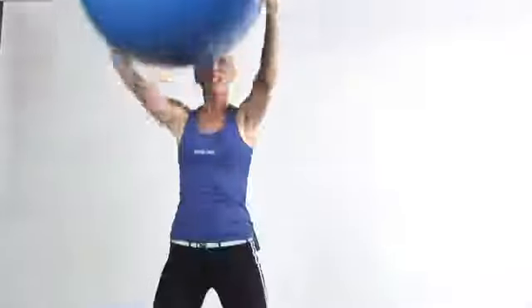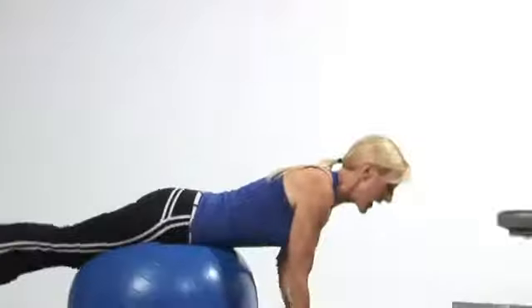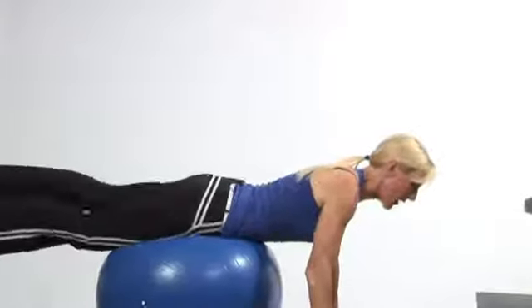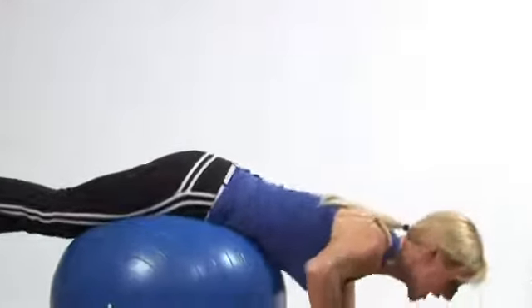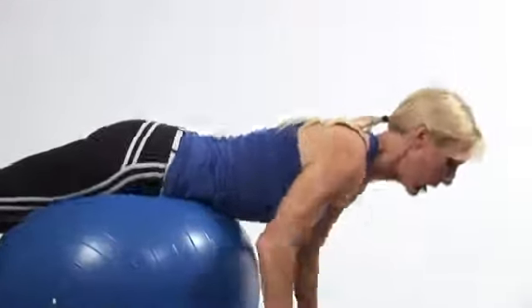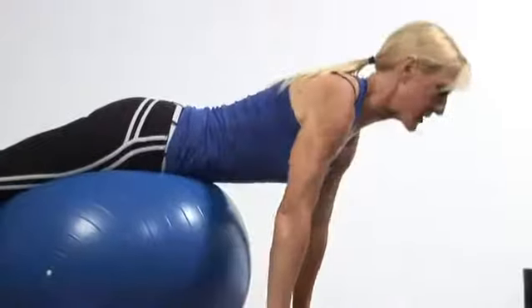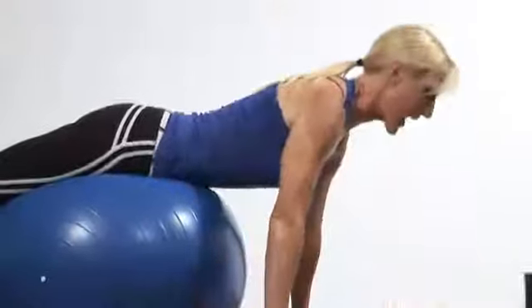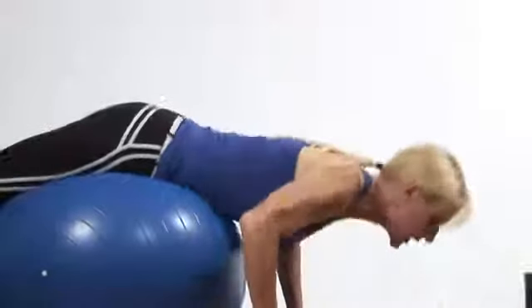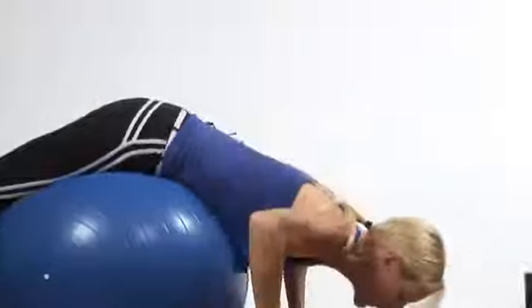Next, let's change over to the upper body — we've got to build some strengthening in here. You want to come on back and over the ball, and the farther you are over the ball, the more challenging the push-up. Take your hands really nice and wide, bending down and pushing up, lowering down and up. To begin, you can start with your belly right over the ball and then eventually walk out to your toes. That's a great upper body exercise — burns a lot of calories and develops really good upper body strength.